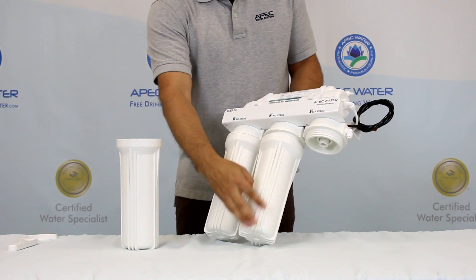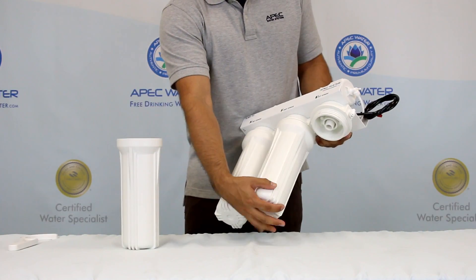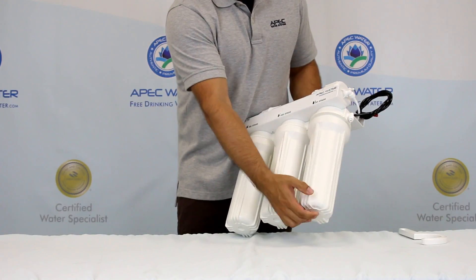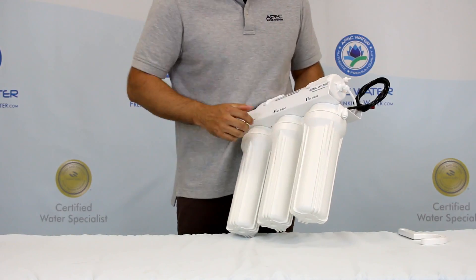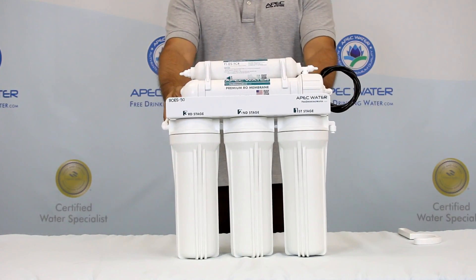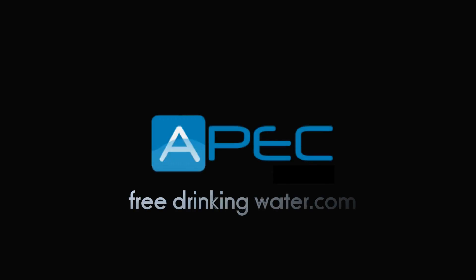Put the additional carbon filter into the second stage housing, followed by the sediment filter in stage 1. Now that you have installed the three pre-filters, please watch our next video on how to install the feed water and drain saddle adapters. Thank you.